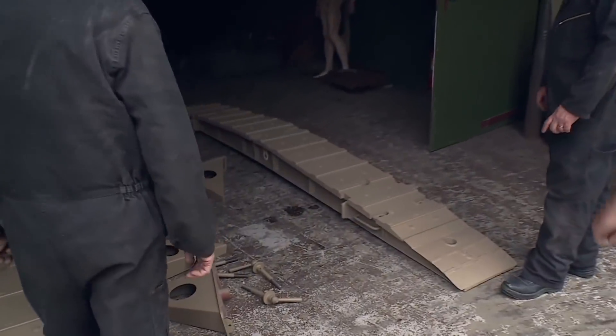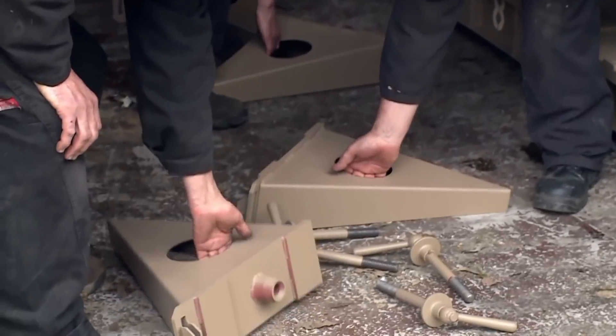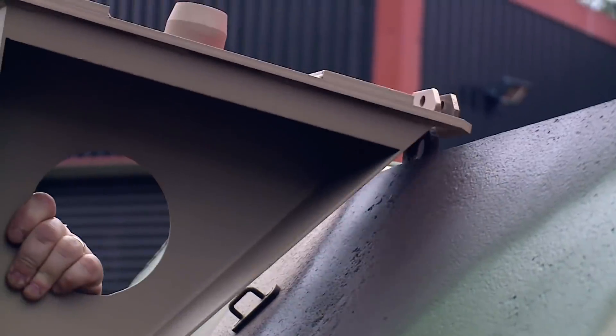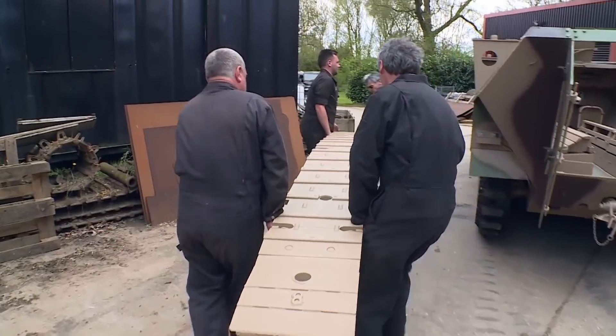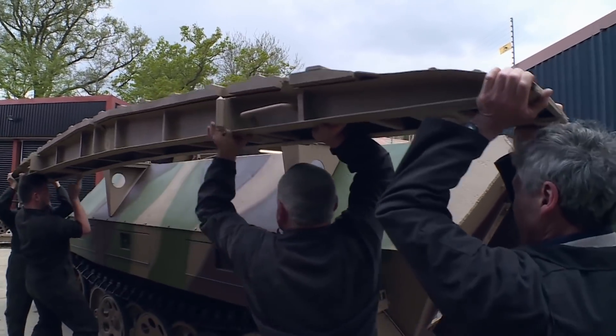We've done a cracking job on the bridges — we need to get these brackets on first. This is not an easy job, so I'm here with my boy Lewis to lend some muscle. That one fits all right. Bruce wants the Pioneer ready pronto; he's already seeing the roubles rolling in. Each bridge weighs well over a hundred kilos and none of us are getting any younger, apart from Lewis. I'm struggling already. There you go, no problem.